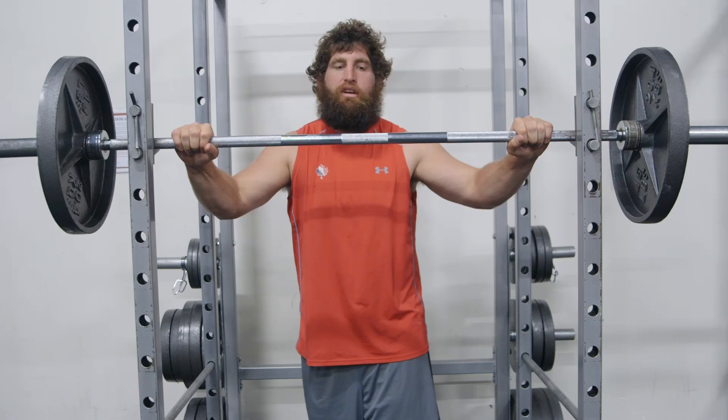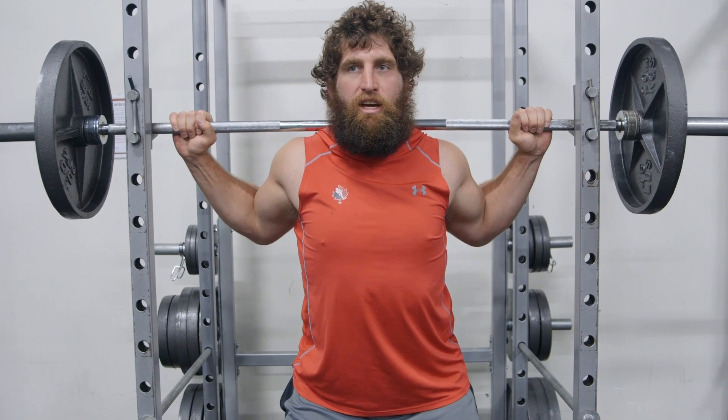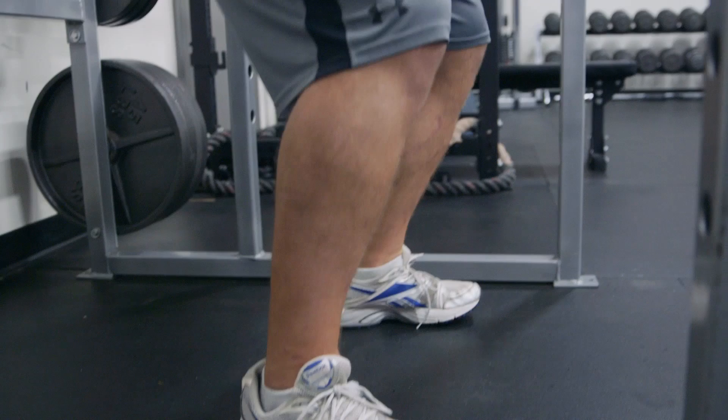Make sure you keep your lats good and tight, tighten up the core, and then just sink down, making sure not to flare out your knees.